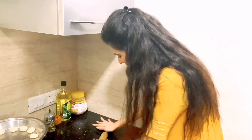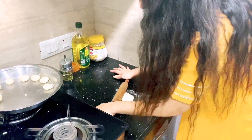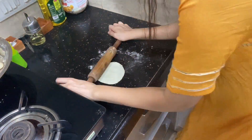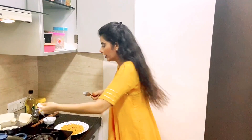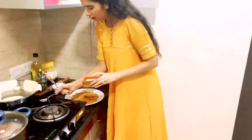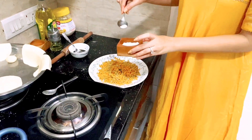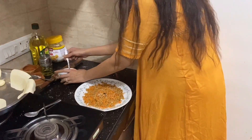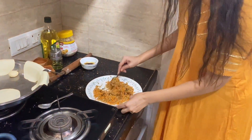We will use the momos wrappers — make sure that when you seal the momos, the edges of the wrapper are wet so they stick properly. I am going to add a little bit of soy sauce — about 1 spoon of soy sauce — and mix it properly into the filling.